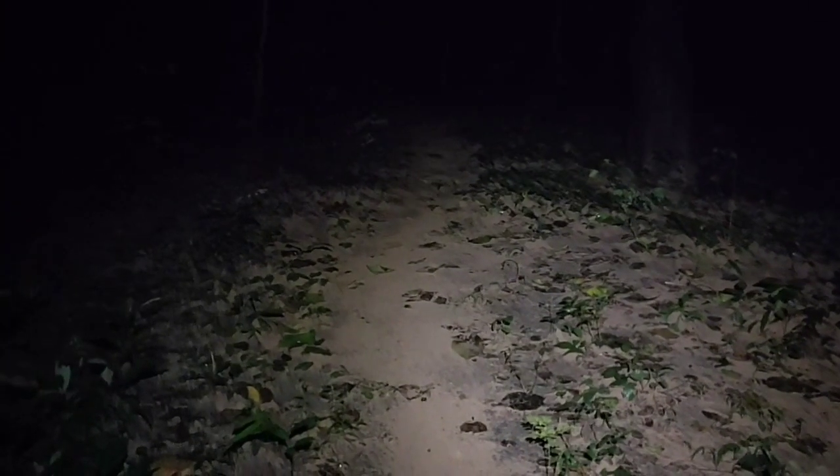Now I'm in a very dark forest and it's raining. I think you can hear the sounds of the rain. Let me turn off my headlamp.